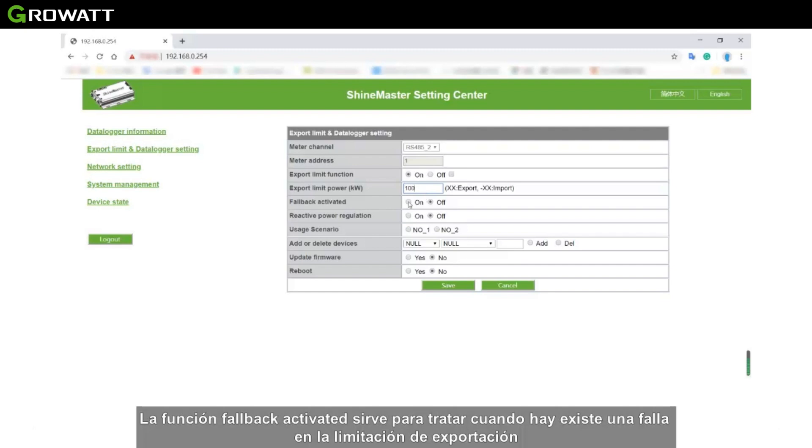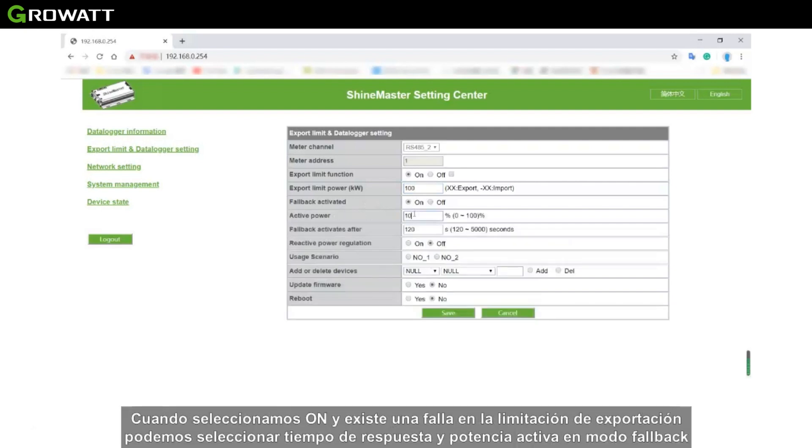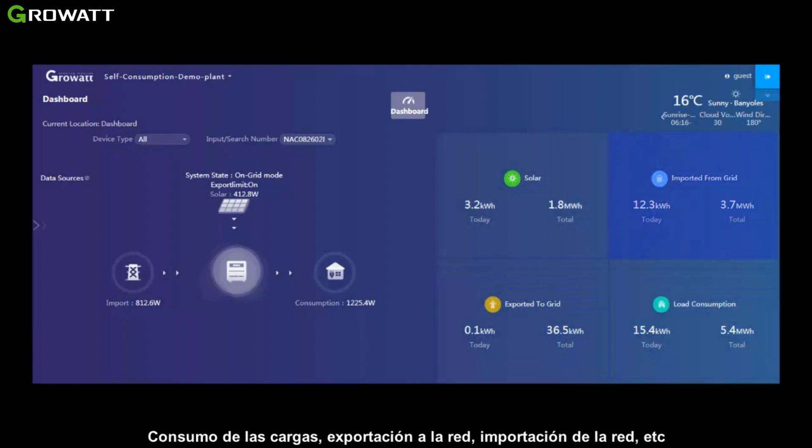The fallback activated function is used to handle failures of the export limitation. When ON is selected and export limitation fails, we can set the response time and active power in fallback mode. In the self-consumption page, we can view information such as energy produced trend, load consumption, export to grid, import from the grid, and more.